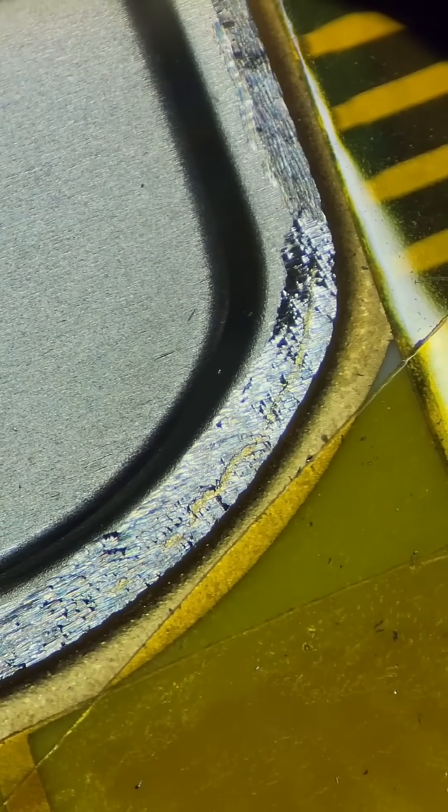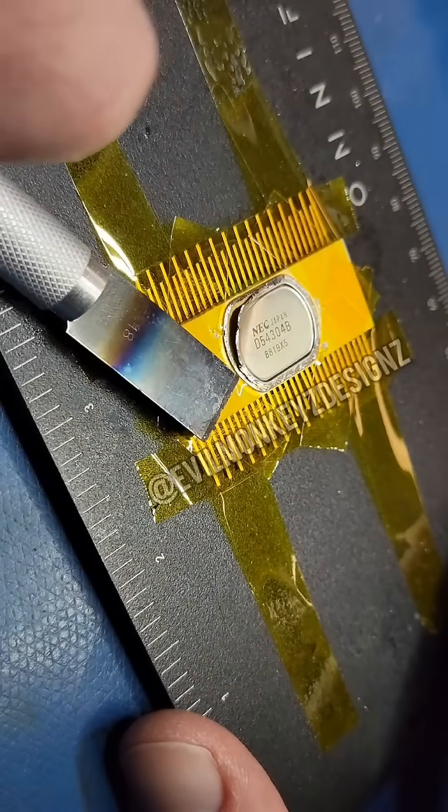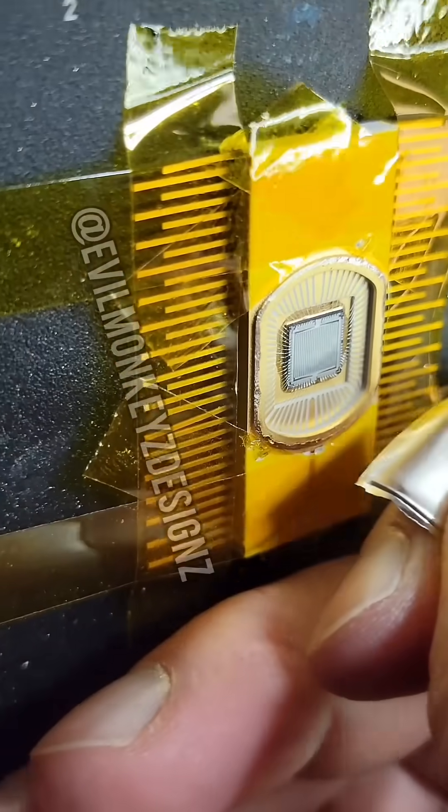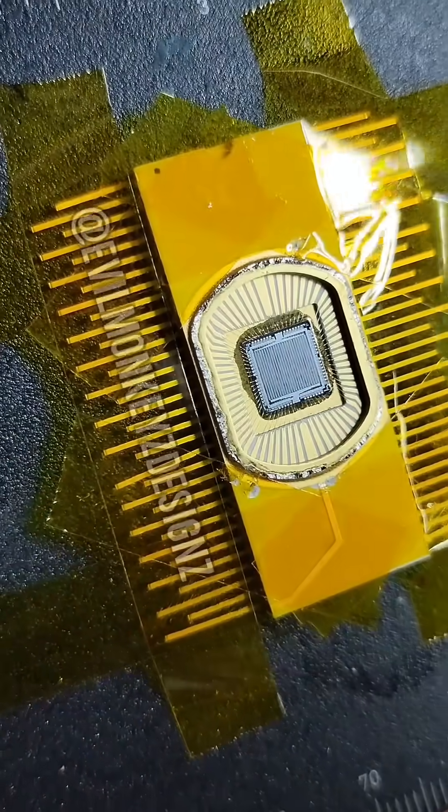After going around the entire edge, the lid can pop right off. Inside is a silicon chip that likely hasn't seen the light of day since 1988.